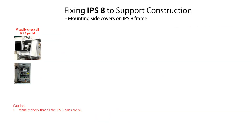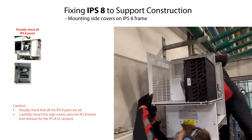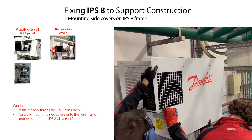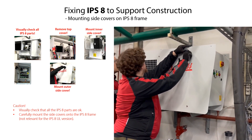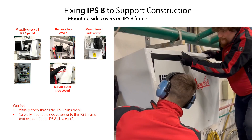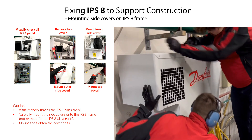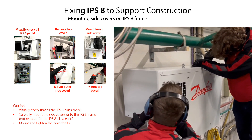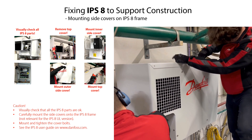It is recommended to visually check that all internal IPS-8 parts are okay after the lifting, location and fixing of the IPS-8. If the side covers have been removed during unpacking, then carefully remount these side covers. It is recommended to firstly remove the top cover from the frame to facilitate an easy mounting of the side covers. After removal of the top cover, mount the inner and outer side covers to the IPS-8 frame and fix them with the side cover bolts. Then remount the top cover and fix it with the top cover bolts. Note that the side covers should not have been removed for the IPS-8 UL version.